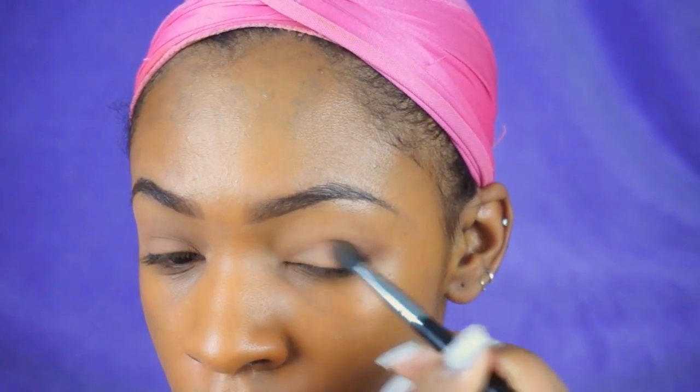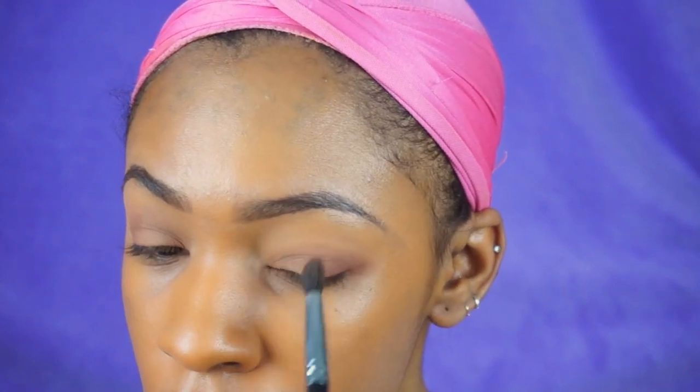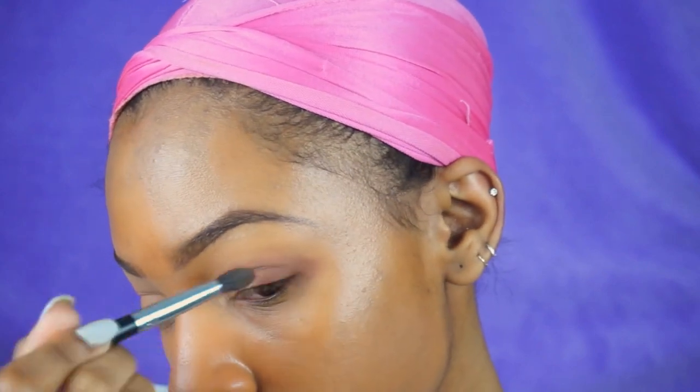First I'm putting down a base shadow — I'm using the color Smarty Pants from the Tartlet in Bloom palette, which is a light nude base color. Then I'm putting the color Rebel on my outer V to blend and make it a little darker, giving me some depth and dimension, and just blending that out.